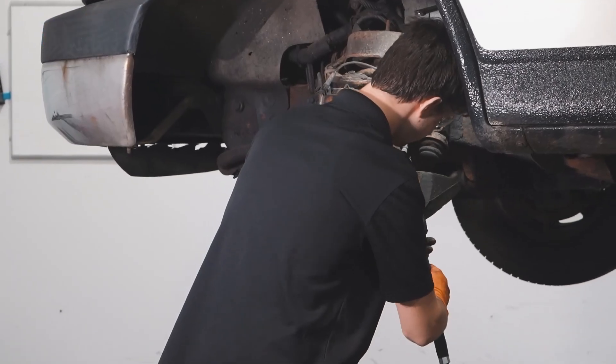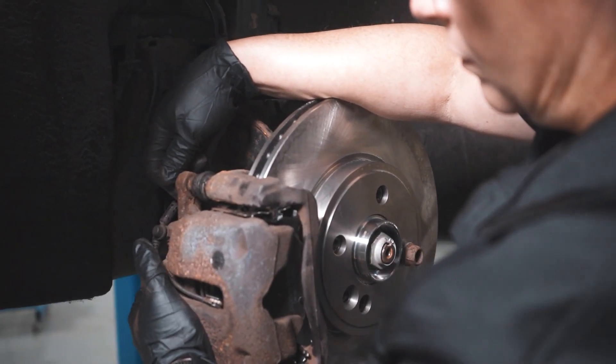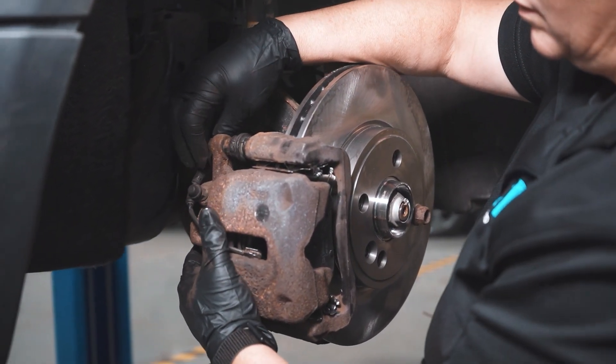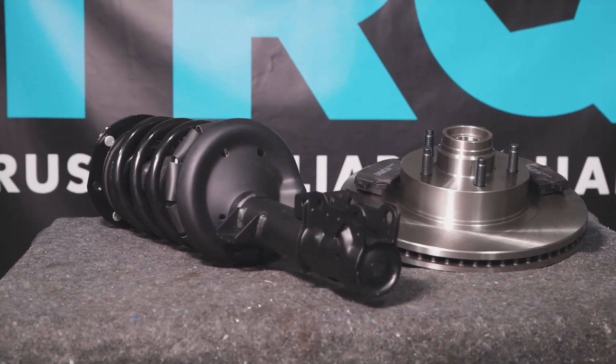Additional information is down in the description, so don't forget to check there. Be safe, have fun, stay dirty. Thank you so much for watching today, and I'll see you next time. When only the best will do, demand TRQ — the only company that lets you view before you do. TRQ is committed to offering the highest quality aftermarket auto parts engineered with peace of mind. Thanks for using and viewing with TRQ.